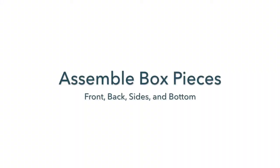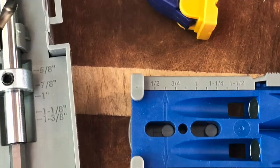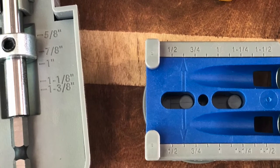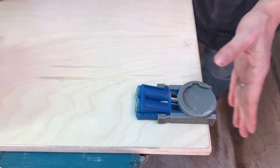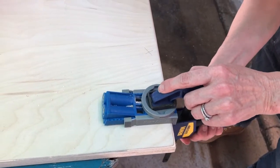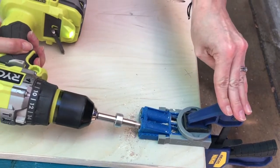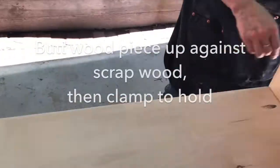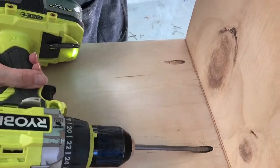Assemble your box pieces. Create three pocket holes along each end of the front and back pieces using the Kreg jig R3. Set the jig slider to 5/8 inch and adjust the drill bit stop collar to 5/8 inch. Place two fingers along the outside edges of your wood piece to mark where to drill your outside pocket holes, then eye the center for the third hole. Clamp the jig into place, then drill. Apply wood glue to your side piece, clamp into place, then screw your pieces together using 1-inch pocket screws.